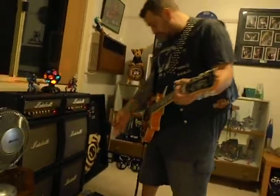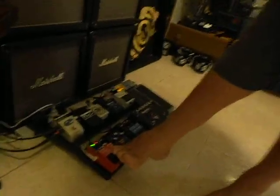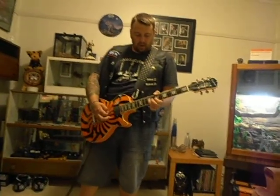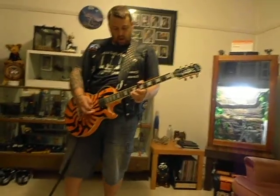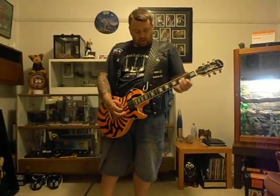The only other pedal I haven't really shown is the loop station, which is for recording loops — that's another whole video on its own. I do already have one in there; it's alright for just jamming along to.